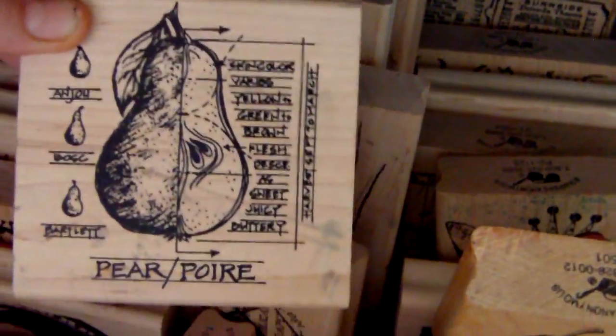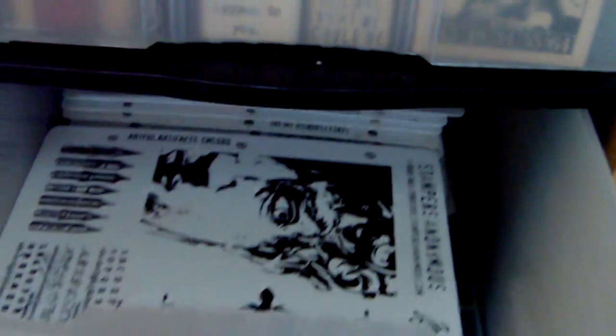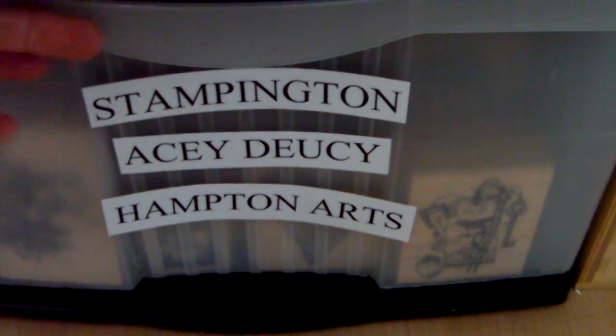I've got some of the older Tim Holtz ones here that I bought before they had the cling mounted sets, so there's quite a few of those, and then there's other images by Stampers Anonymous as well. There's also the little sentiments, mostly Tim Holtz. Then below that I have a separate drawer for the Tim Holtz cling mount stamps — I think I've got 32 sets of those and I use them all the time.